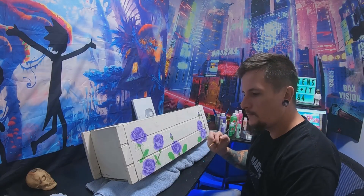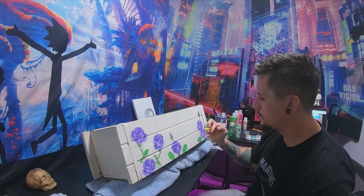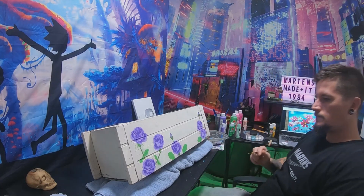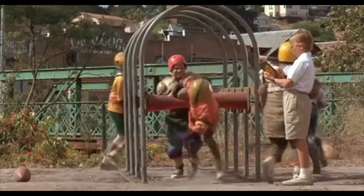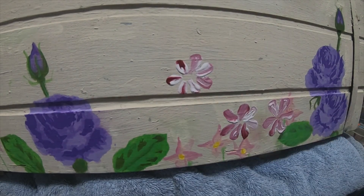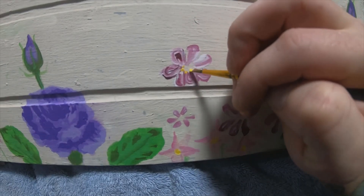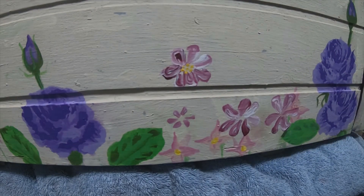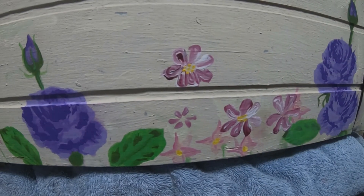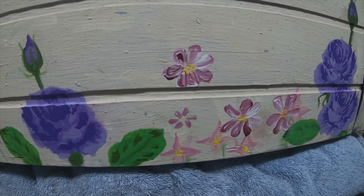I don't know if I want a lot of flowers or just a couple. I might do a couple now and if I want more I'll add more as I go. I'm filling this spot right here. Oh yeah, starting to look good — very nice. Now I just need to paint the middle on these little funky flowers. I don't really like them, I think they look like crap myself.